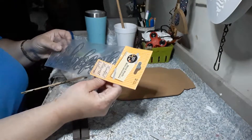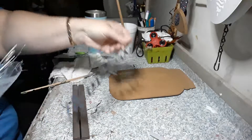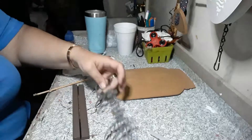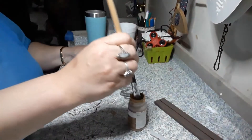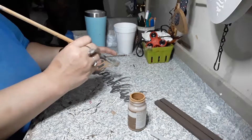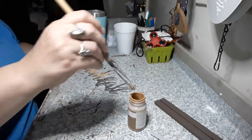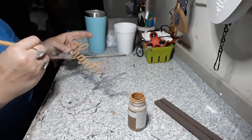Out of these cutouts — thankful, harvest, and welcome — we are going to take the thankful and paint it with the hazelnut. We're going to go over it on the front and the back if you want; you don't have to do the back, you don't even have to paint it at all. We'll go ahead over it with this hazelnut and do the back too.